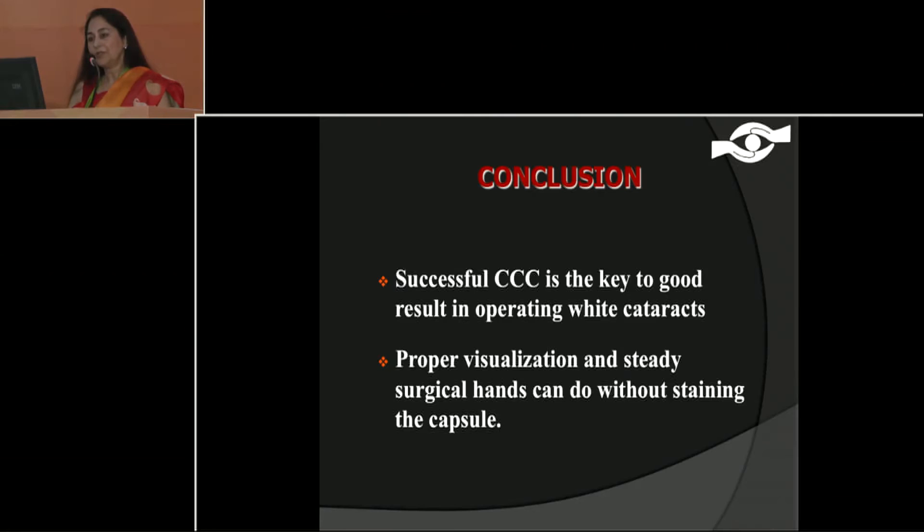In conclusion, successful CCC is the key to good results in operating white cataracts, and proper visualization and steady surgical hands can achieve this without staining of the capsule. Thank you very much.